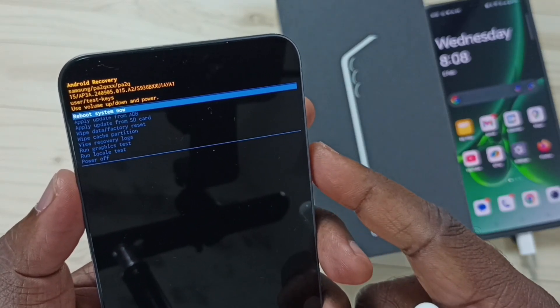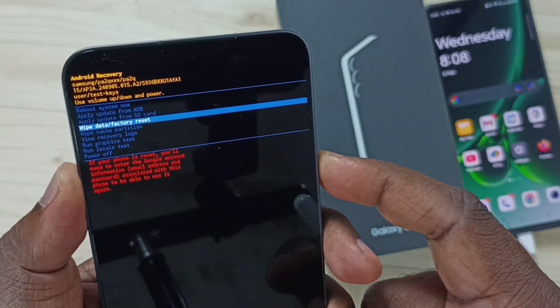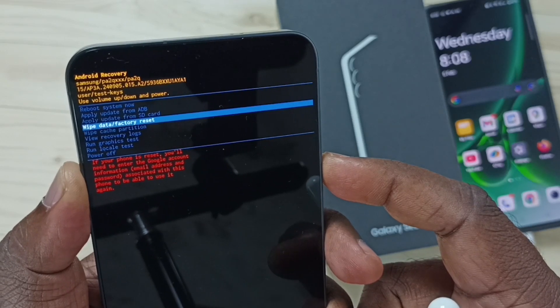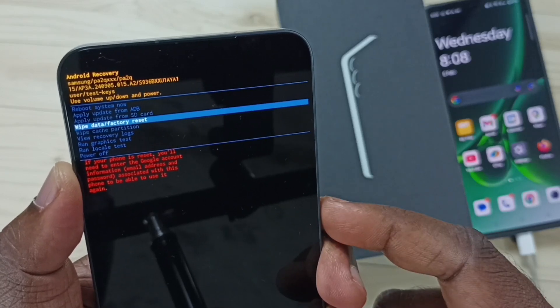Here we need to press the volume down button to go down, and if we press the volume up button we can go up. Using the down button, select 'Wipe data / Factory reset', then press the side button or power button.